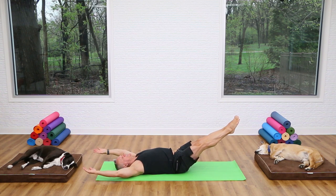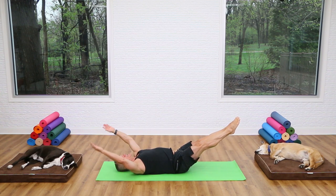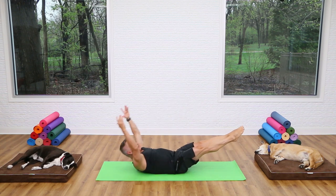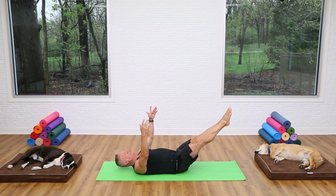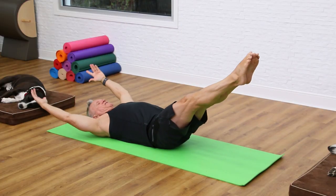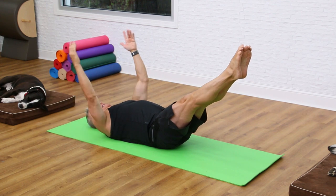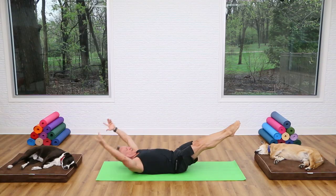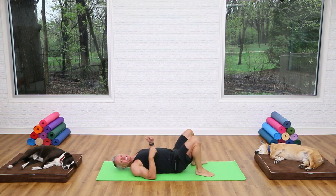Bring the legs together, find your balance, lift the arms up and roll down away from those legs. Let's do our teaser with our legs up: lead with the arms, roll up, lift, and roll down. Lead with the arms, roll up, lift and hold. One more: inhale as you come up, exhale to go down, feet down.